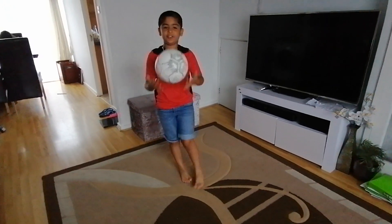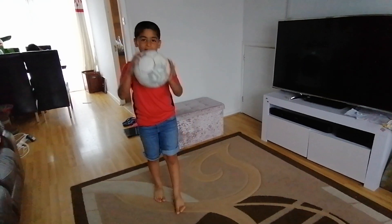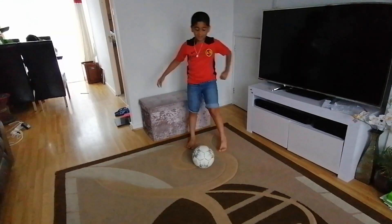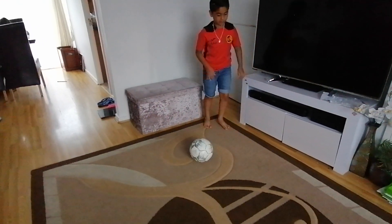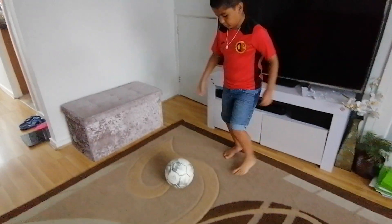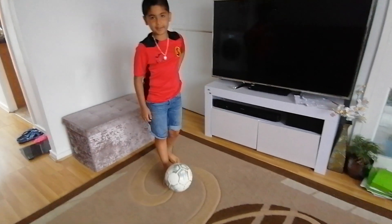Hi guys, welcome back to YouTube. Today we are going to be teaching a tutorial about how to use a football. As a beginner, you know you pass or shoot with your toes, and actually if you keep on kicking with your toes it will hurt.